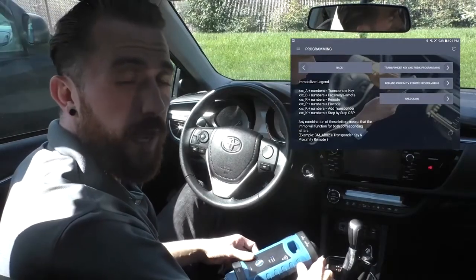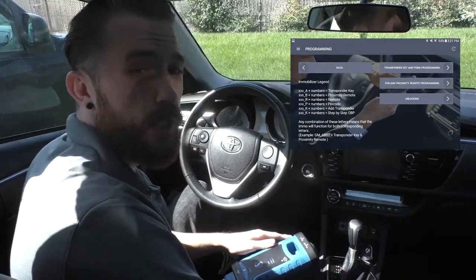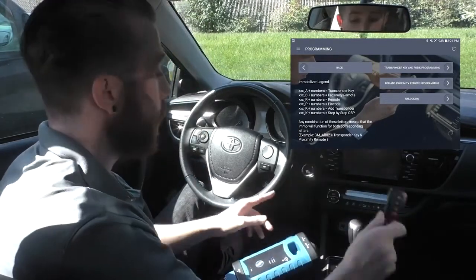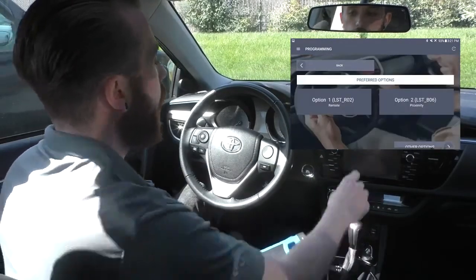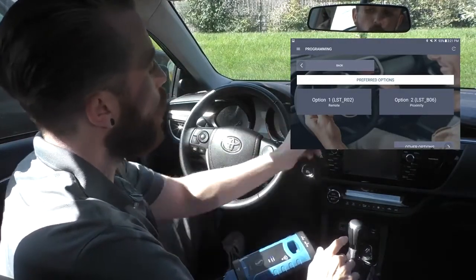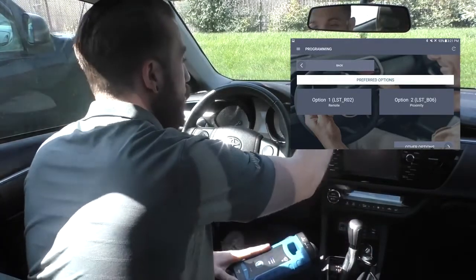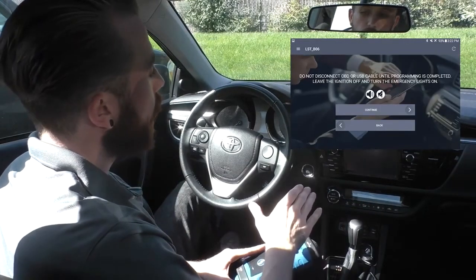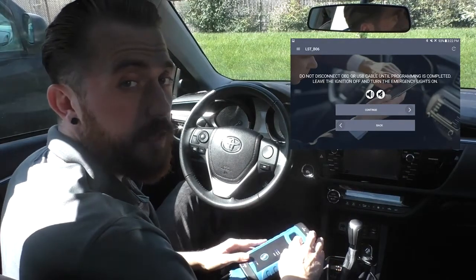This screen gives us a few different categories for all the different types of keys and remotes available for this vehicle — transponder, remote, and proximity. Since we are programming a proximity remote for a push-to-start vehicle, we'll hit FOB and proximity remote programming. On the next screen we have two options, one for remote and one for proximity. We're programming a proximity remote, so we'll choose that option. It's then going to load the programming steps, and the very first step tells us not to disconnect the OBD or USB cable until programming is complete.